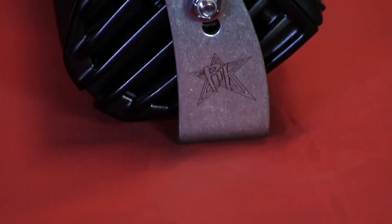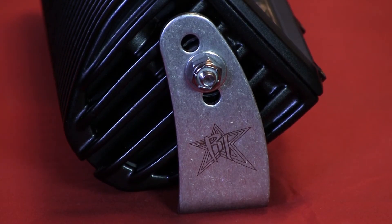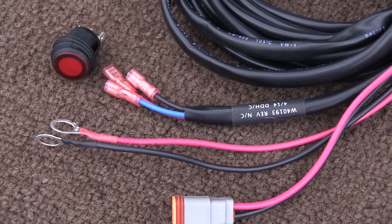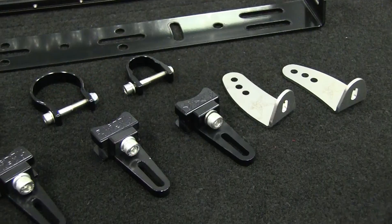Like every light bar in the Rigid Industries range, everything you need to get going is right there in the box. Every 40-inch LED light bar comes with a pair of strong stainless steel mounts and Rigid's famous heavy-duty plug-and-play loom that features a waterproof Deutsch plug, illuminated switch, and terminated ends.